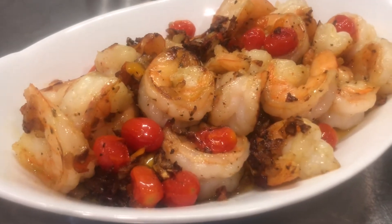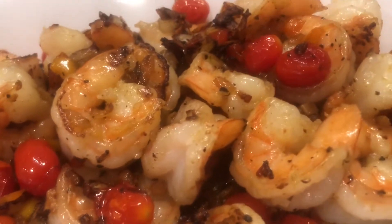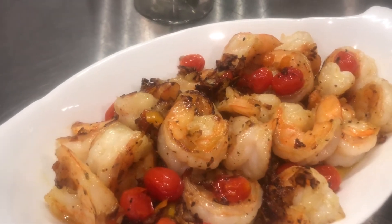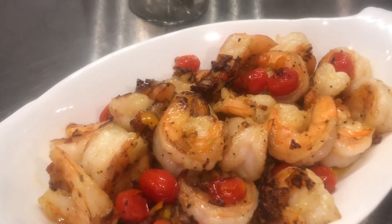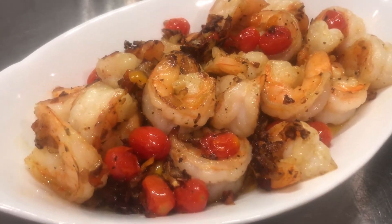This is going to be a delicious quick meal. Look how beautiful this is — it's so easy to make, I hope you try it. Thanks for joining Tenth Man's Kitchen. Please subscribe to the show, share the show, hit the like button, and I'll see you at the next episode.